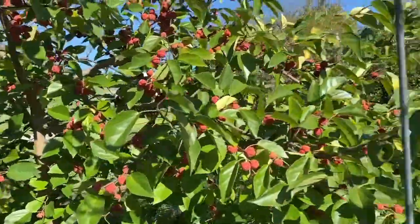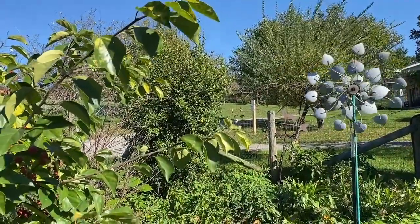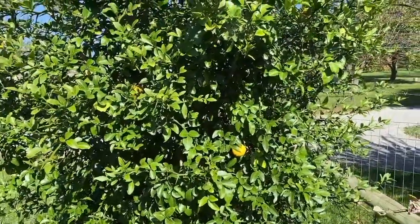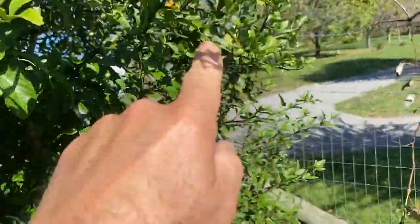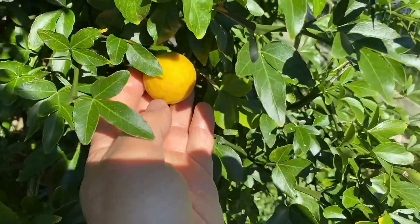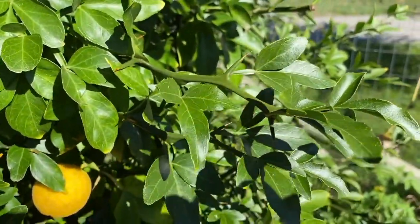Let me scoot on over to that tree over there, which is an orange tree. This is a flying dragon trifoliate orange, and I have several oranges on here — you can see one there, one there. I have another one up there and I'm pretty sure on the backside there's a couple, so I have a handful of them. They're not quite as big as other oranges, and I'm being very careful with this because it has some killer thorns on it.